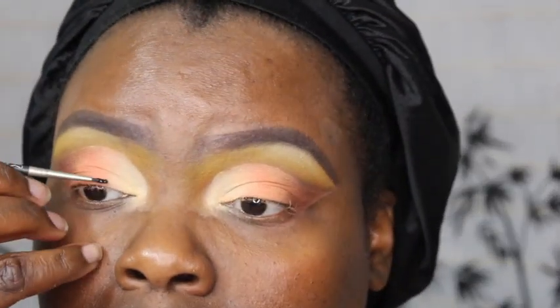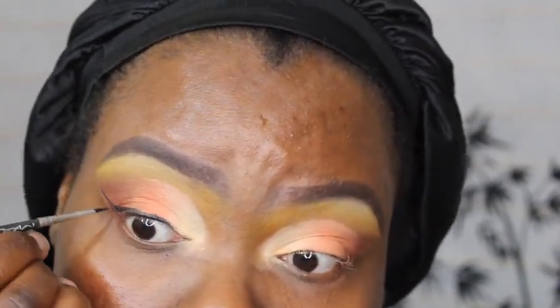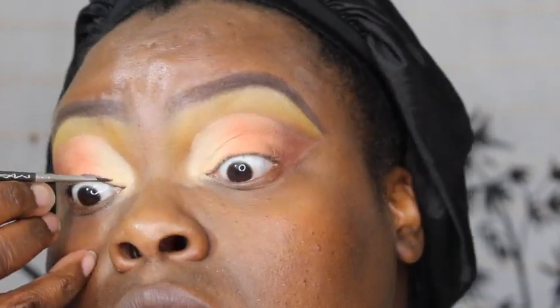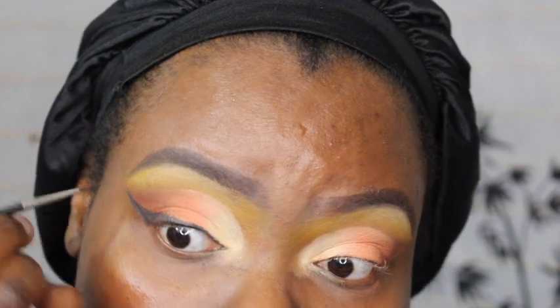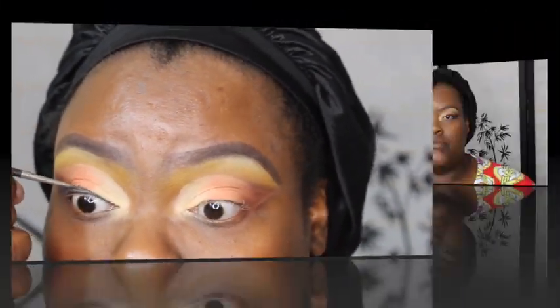On the outer part of my eye I used Melt Cosmetics eyeshadow in Rust. I went back into the Zulu palette and added more yellow because I wasn't liking the sculpting. I used a wipe to clean up the outer part and wing it out, then went into Bobbi Brown eyeliner in Black Ink Number One to wing out my eyes with a MAC brush — I didn't want it super black, just enough.